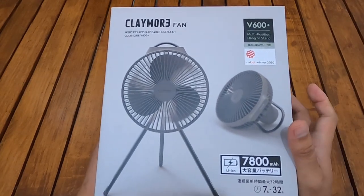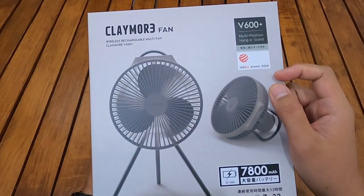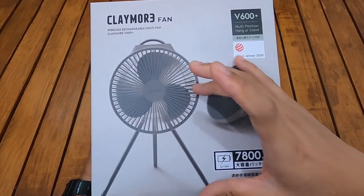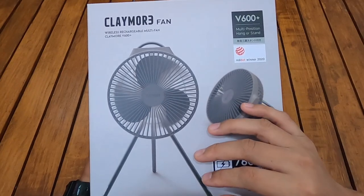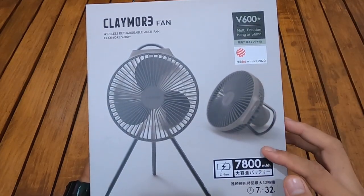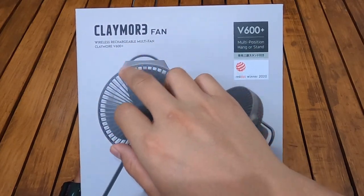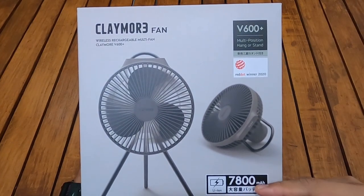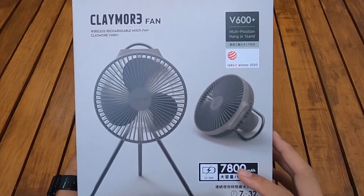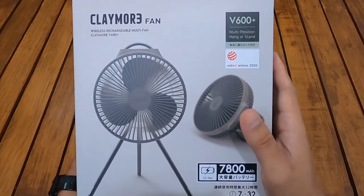Jadi seperti ini dusnya atau packaging dari Claymore V600 Plus. Dari tampak depannya sudah kelihatan modelnya dan bentuknya seperti apa. Ada semacam tripod buat kaki-kaki atau standnya, dan ini sepertinya bisa dilepas juga. Ini adalah Claymore Fan Wireless Rechargeable Multi Fan, dan dia pakai tenaga baterai 7800 mAh — cukup besar untuk kipas angin seperti ini.